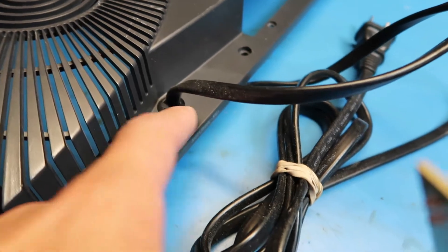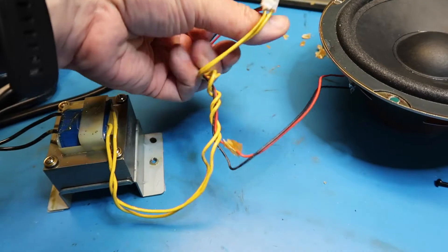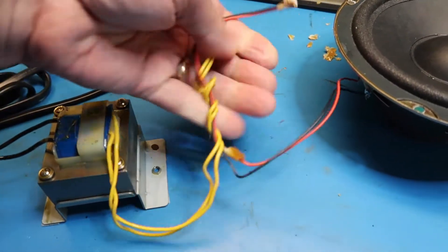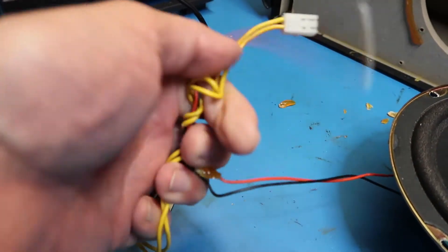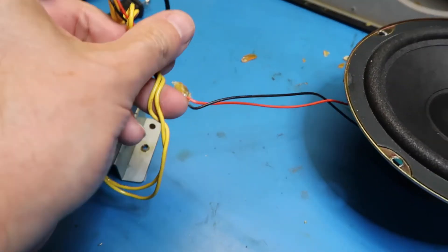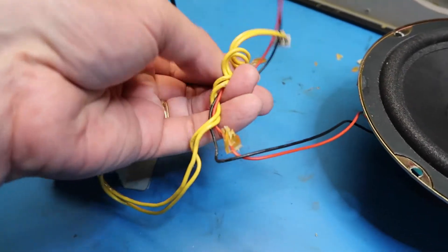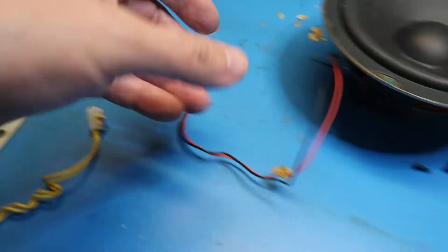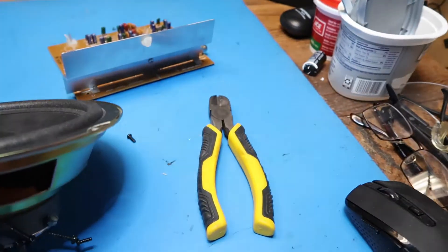Looks like I'm going to have to destroy this plastic to get the cord out — that'll free up the transformer. We can unwind its connection here. This doesn't seem like the greatest idea to put it around the audio speaker cable, but maybe everything cancels out, who knows — or that might have been just a mechanical thing. So now we've got our speaker here to put on the shelf.